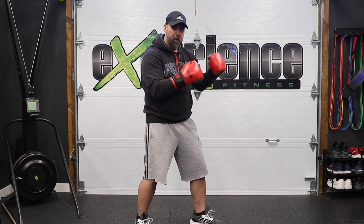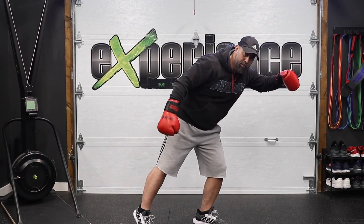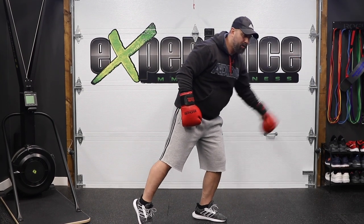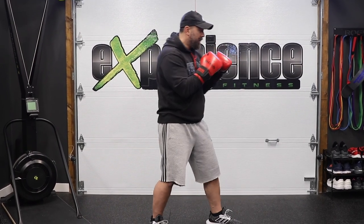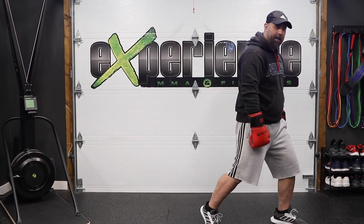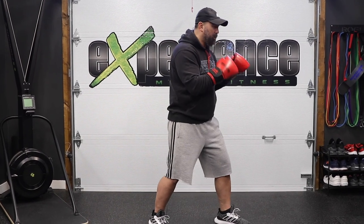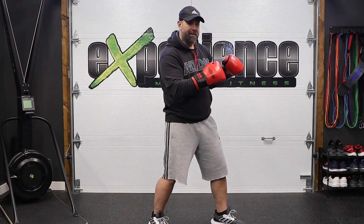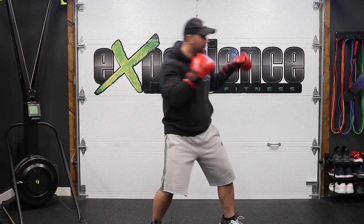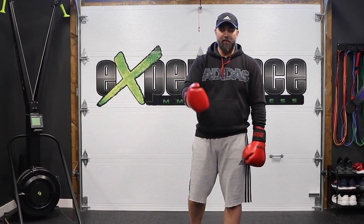Another mistake is people will lean in — because the opponent is a little further out, they'll lean into the hook. This is wrong. Look at the back foot — it's off balance because it's raising off the ground. You want to be grounded, so if you need to cover distance, step in with your lead foot to cover the range. Also don't lean back; people throw the hook scared of getting hit and expose themselves, making it harder to follow up or defend a counter.